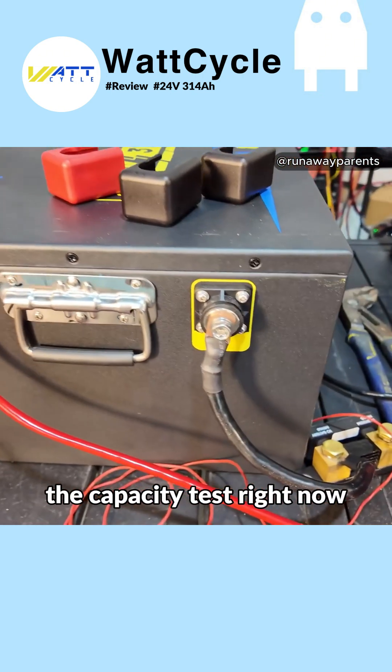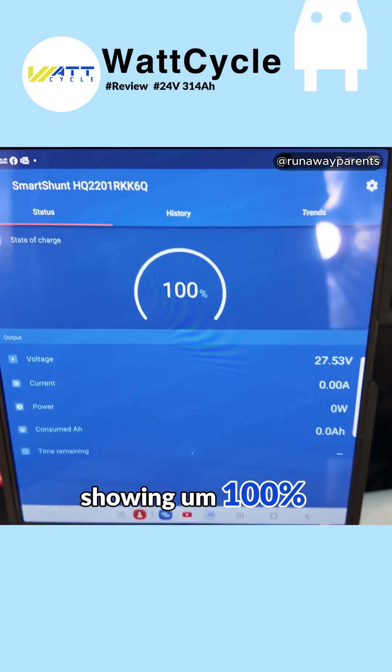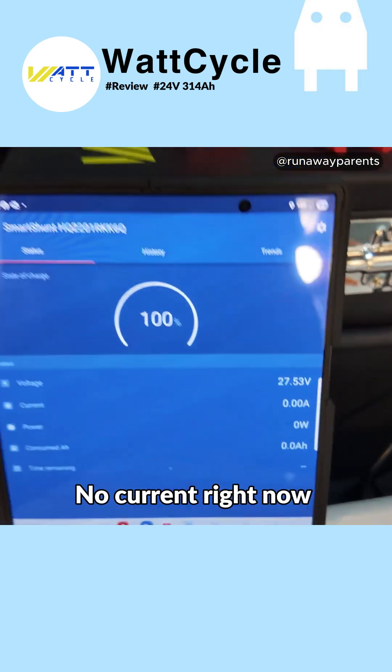We are going to start the capacity test right now. I've got it hooked up to a Victron shunt showing 100%, 27.53 volts, no current right now.